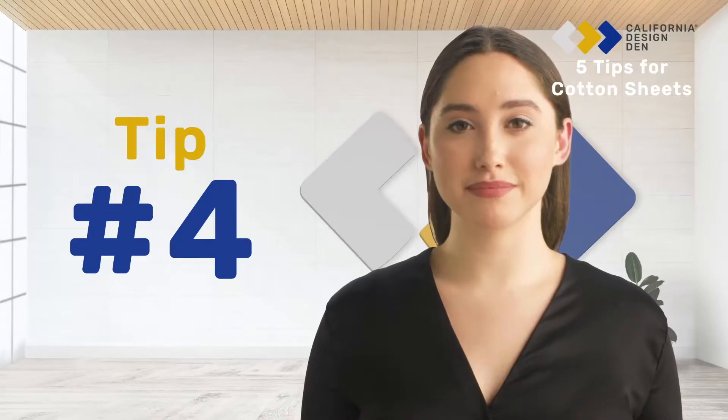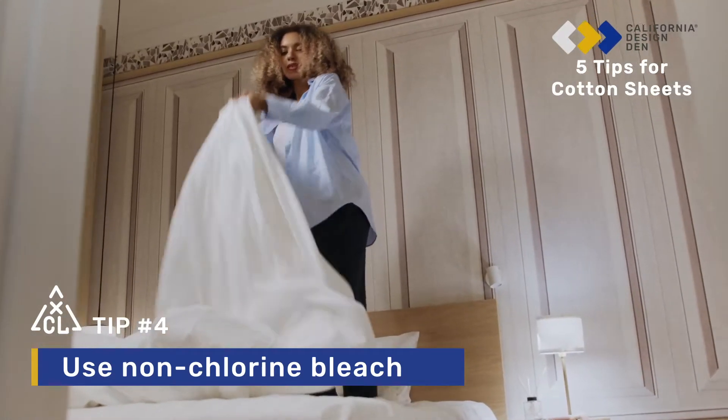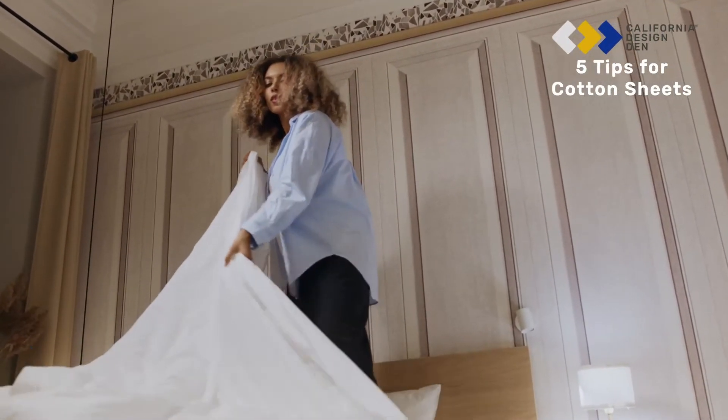Tip 4: If you want to give your sheets a whitening boost, we recommend using non-chlorine bleach on white to extend its life.